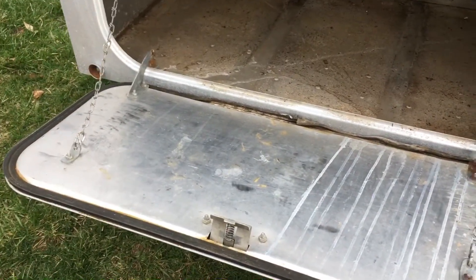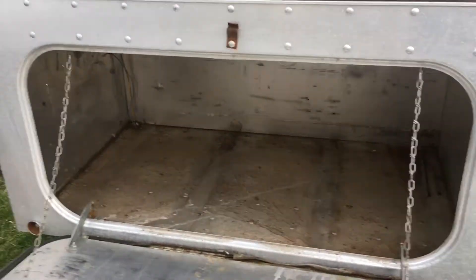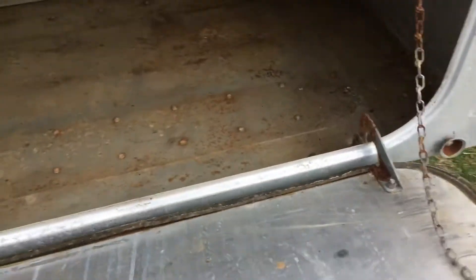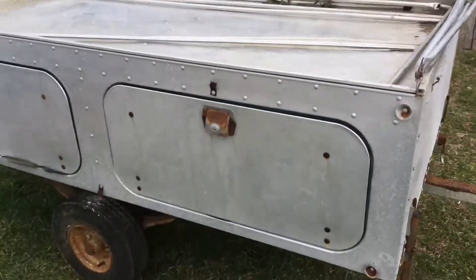Of course I don't have a key for it, but that's easily had. You can see how nice and deep these compartments are — you can get a lot of camp gear or whatever you want in there. So I'm excited about this unit; we're not sure what we're going to do with it yet.